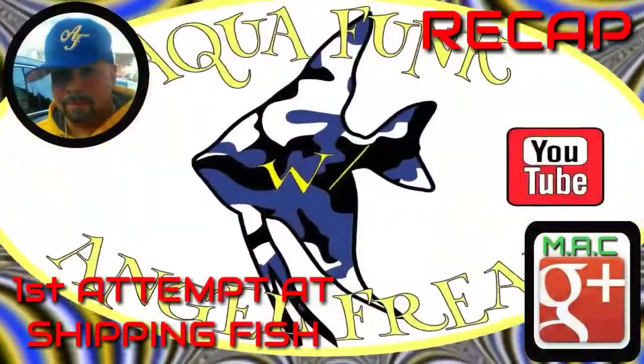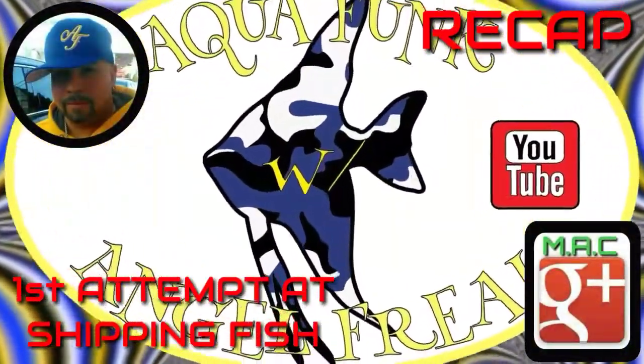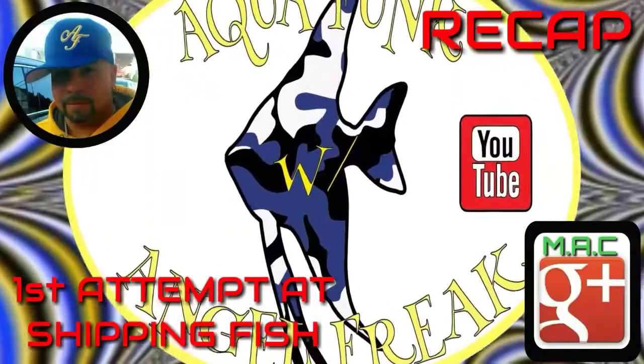Can you dig it? What is up all you funky fly fish tank fish keeping funkadelics? You're watching Aquafunk with me, Jay the Angel Freak.